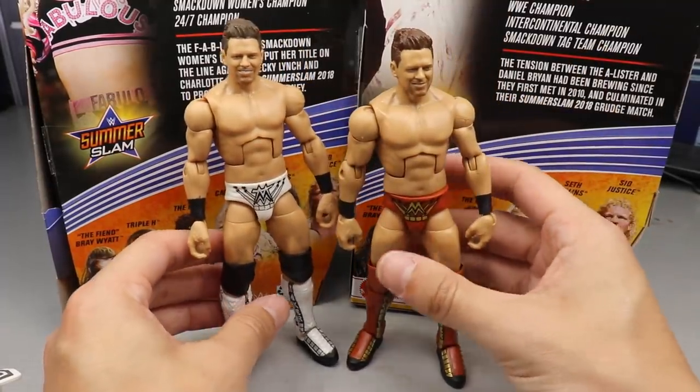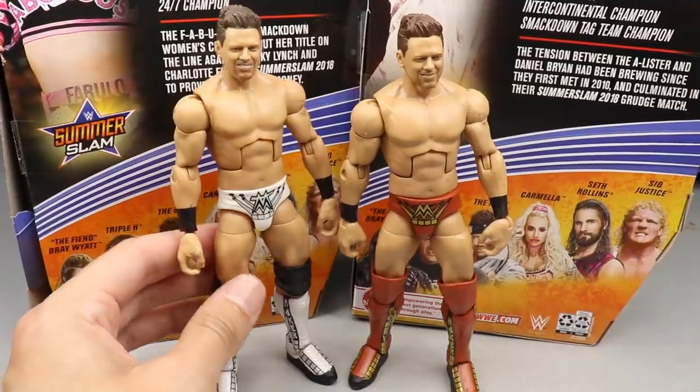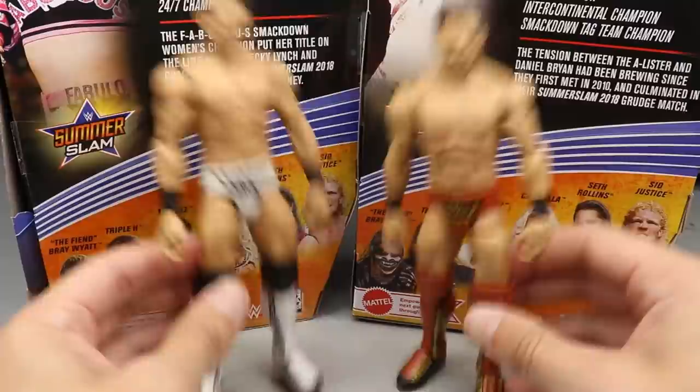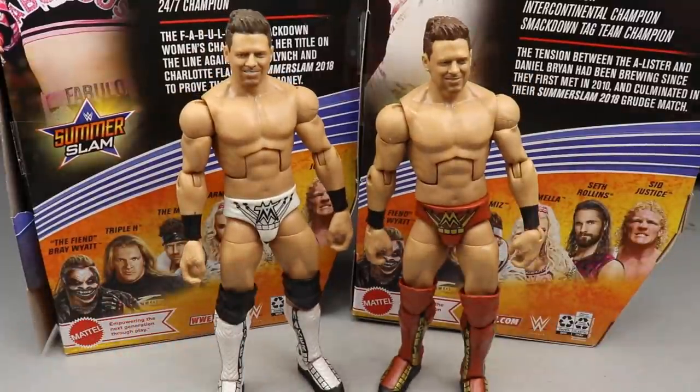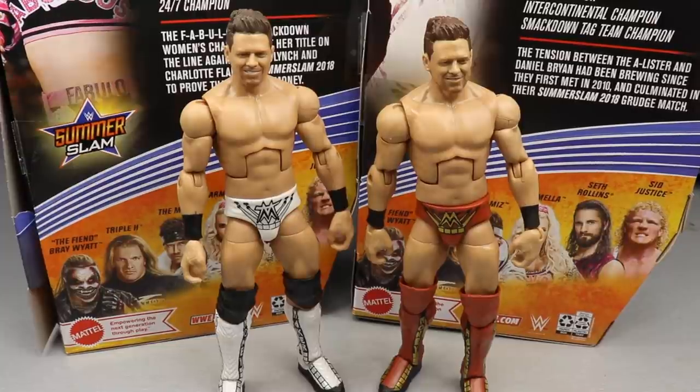Here is the Elite 69 Miz for comparison — they're the exact same figure, just Iron Man gear over here and then something like Moon Knight attire over there. That pretty much does it for your Miz figure. Not a ton of new stuff going on with it, but at the end of the day still a really solid purchase.